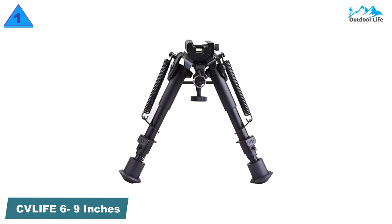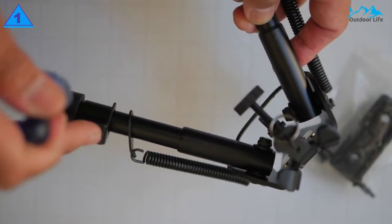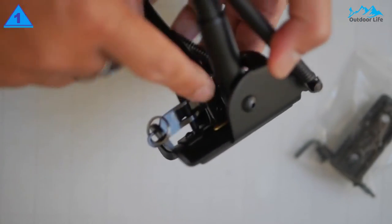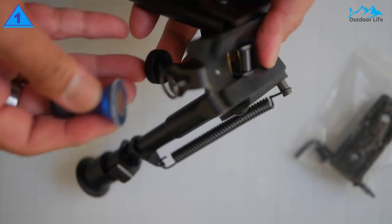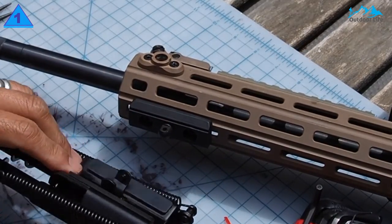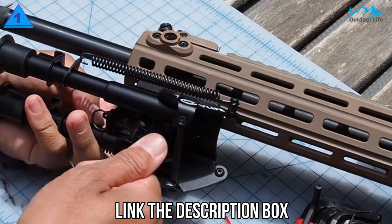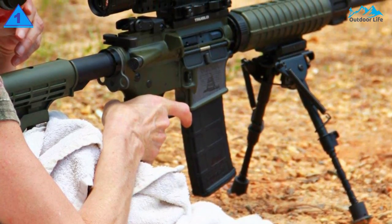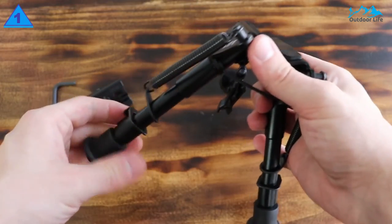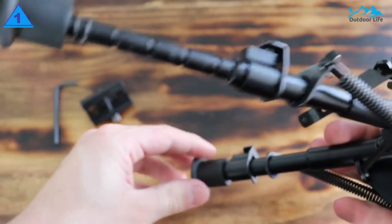Number 1: CV Life 6-9 Inches Tactical Rifle Bipod. The CV Life bipod is a budget-oriented option made of hardened steel and aluminum with an anodized finish to prevent rust, great for taking your rifle and bipod into the field. The feet are made of high-quality rubber, absorbing recoil shock and preventing the rifle from skidding or slipping on various surfaces. The total weight is 10 oz, light enough for most uses while providing solid all-round performance without requiring carbon fiber or more expensive materials. The Picatinny adapter allows for quick attachment or detachment using the swivel stud, and the stowed position beneath the barrel keeps the housing out of the way when not in use. This bipod mounts to any Picatinny rail and will require an M-LOK handguard adapter for compatibility.